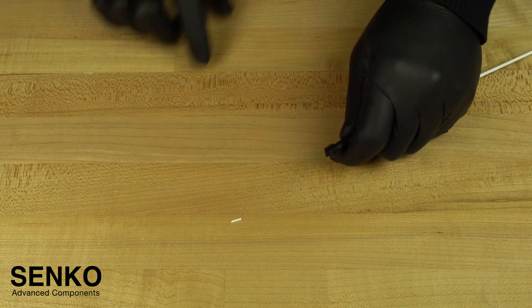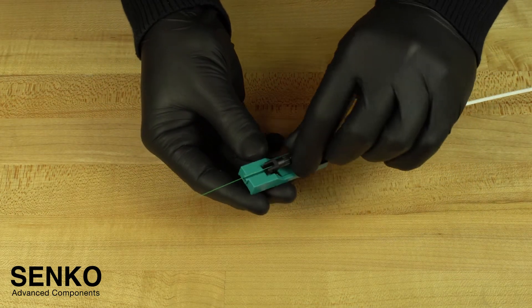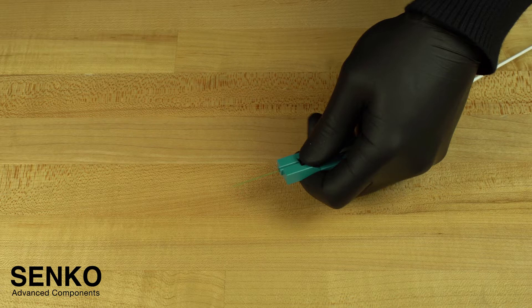The next steps are to prepare the fiber for cleaving. Insert your back post assembly into the cut guide spacer. This cut spacer helps you determine the amount of 250 micron coating you need to strip from the fiber, and it helps keep the fiber at exactly the right length.